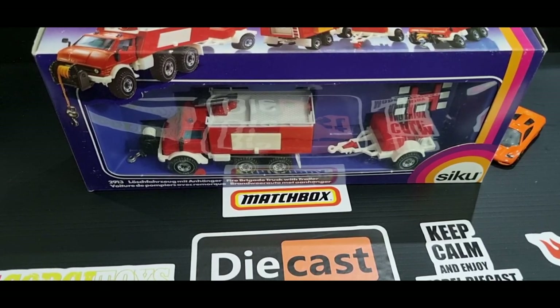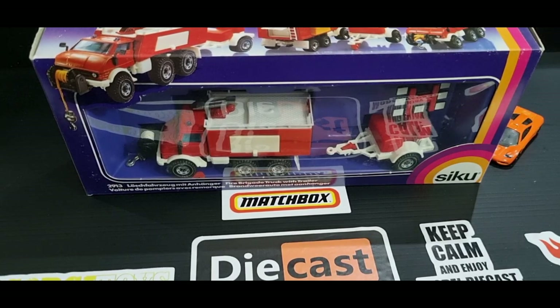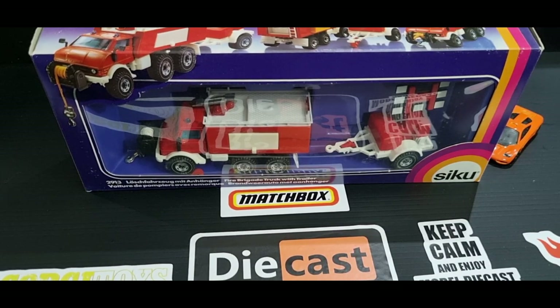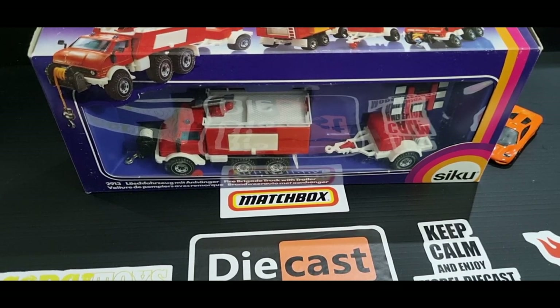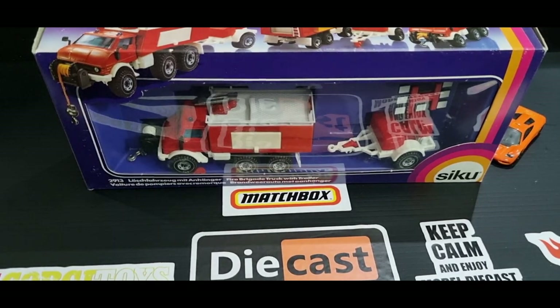G'day guys, how's it going? Jim here with Red Trucks. Today's video is a New Arrivals — I believe it's New Arrivals episode 6. Not that it matters that much, but yeah, I think it's episode 6. So let's take a look at what we got today.